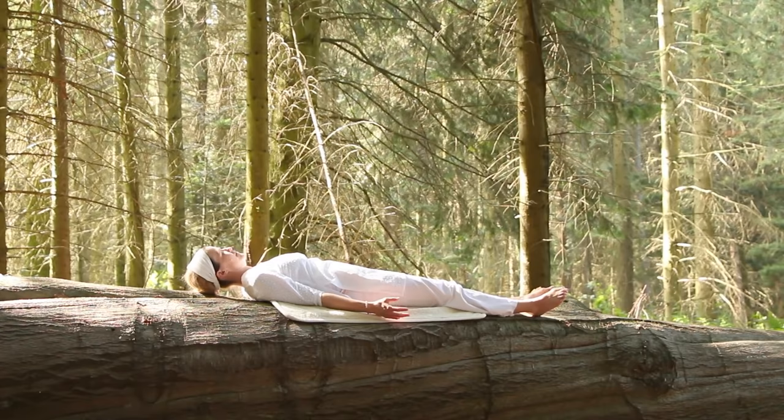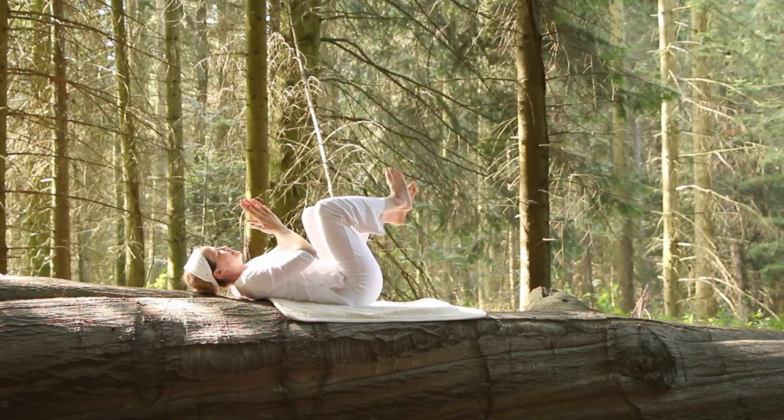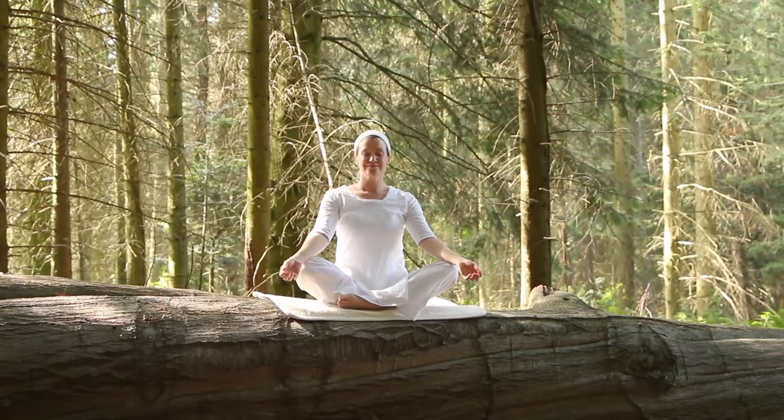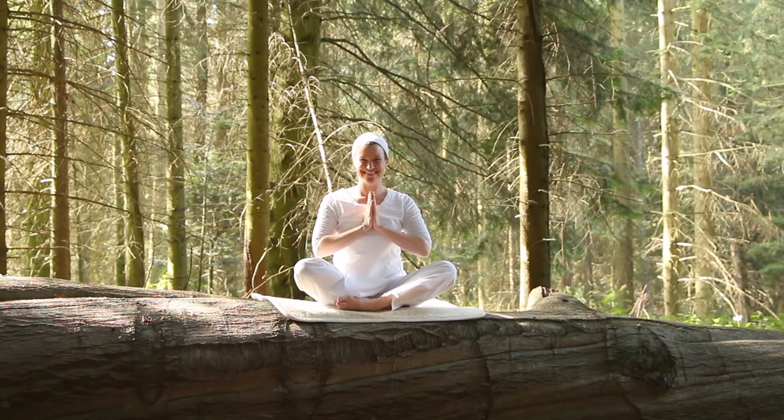And then please inhale. Exhale, stretch the arms overhead, bring the knees into the chest, rub the soles of the feet together, rub your hands together, and then rock to bring yourself up to sitting. Take a moment and just feel. Bring your hands together. Sat Nam. Thank you.